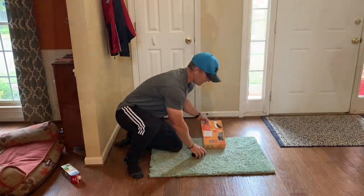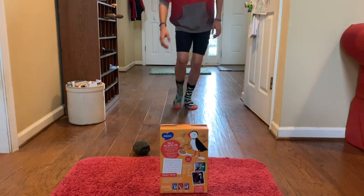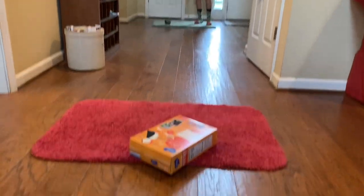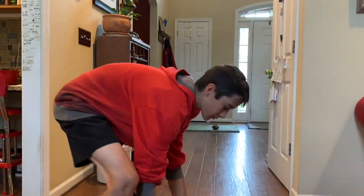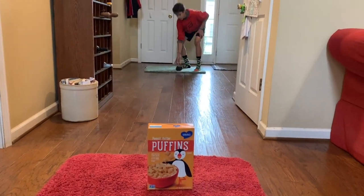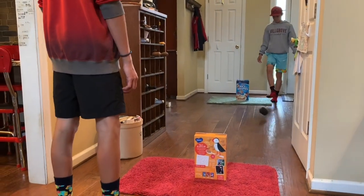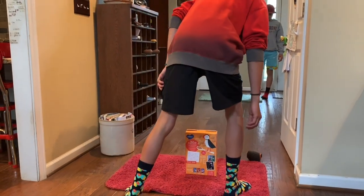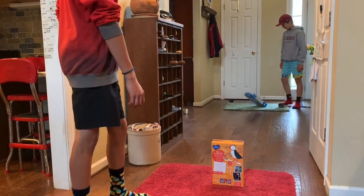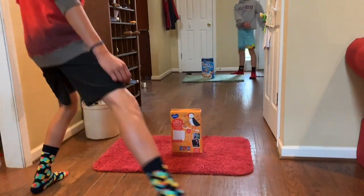Let's take a look at our game in action. Yes! Two pointer. Two person version — you can play against each other or you can play with each other where you're trying to get 11 points together. These two are brothers and they are playing competitively, so they're playing against each other. You can see now it is two to zero.